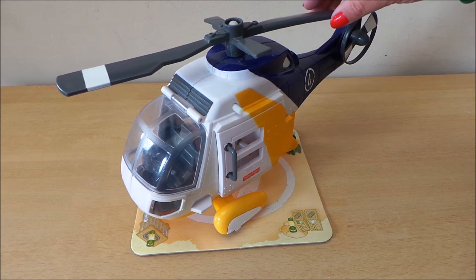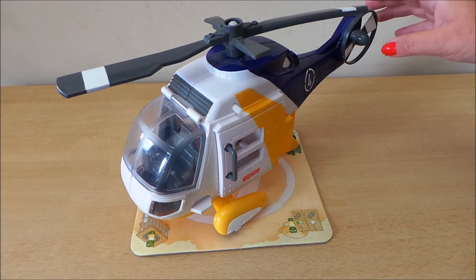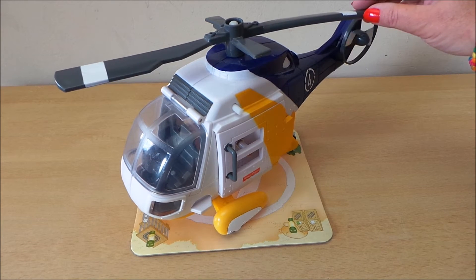Hi there guys, this is Tracey here and welcome to my channel Toy Broadway. Today we're going to be taking a look at this fantastic Fisher Price Air Ambulance, so join me to take a good look at it.